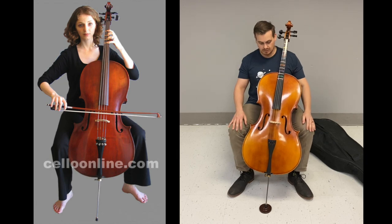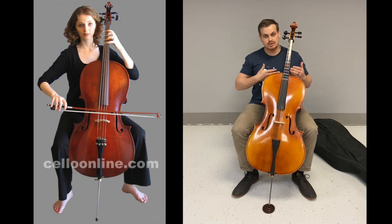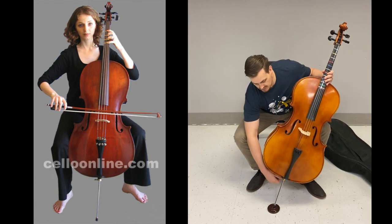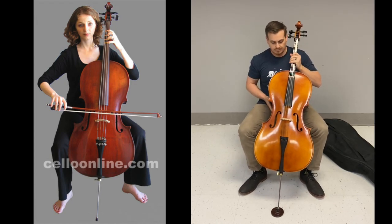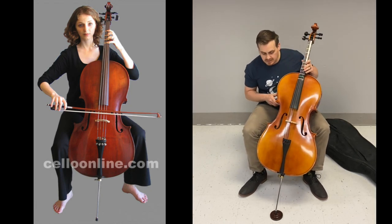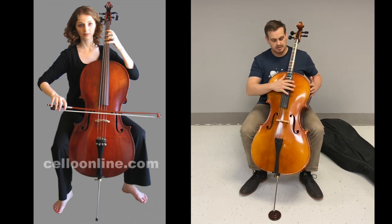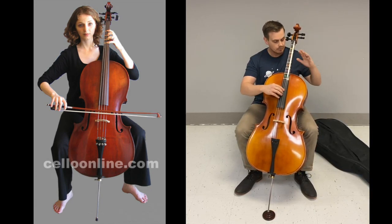The cello should saddle between your knees or calves next to the lower bout underneath the C bout, and the upper bout should be towards the middle of your chest. I'm going to adjust mine a little taller to stop leaning to one side, then bring the lower part out so it leans back a little farther. Make sure the cello is turned in just a little so you can reach the A string without having to reach over, with the neck going over your left side.